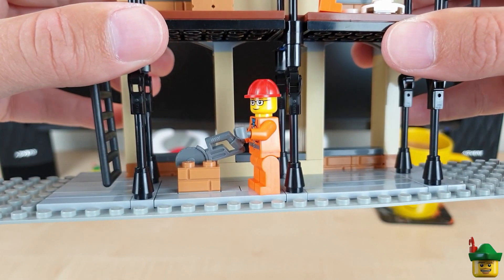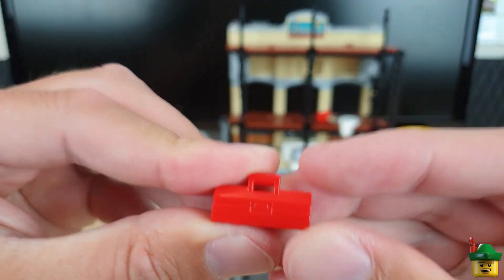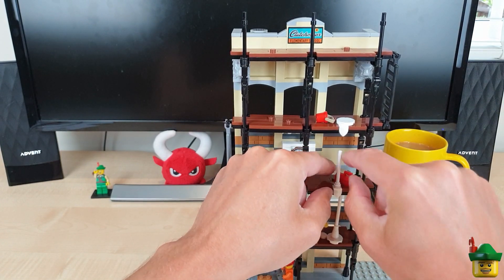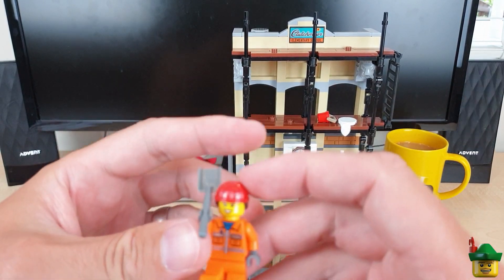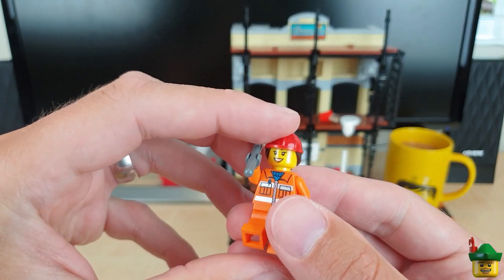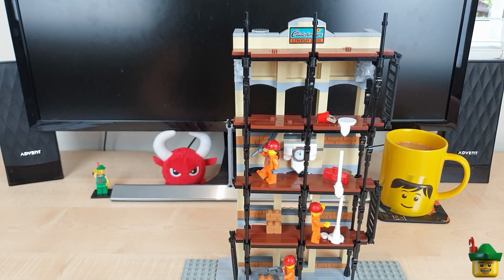There's the guy cutting bricks. The next level has got a toolbox - just a bit fiddly - and a female construction worker using the really good hat. She's got a shovel; it's very jolly, her working on that level. And who knocked over the paint? That's the question.